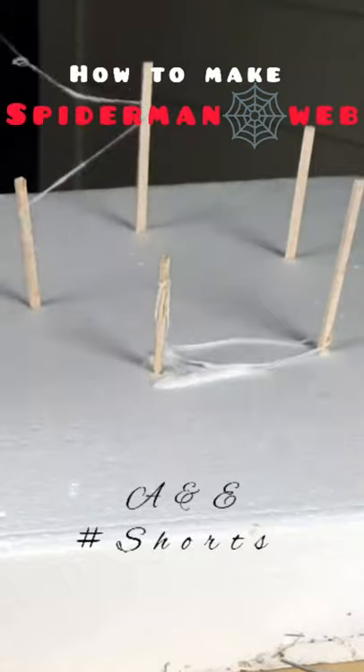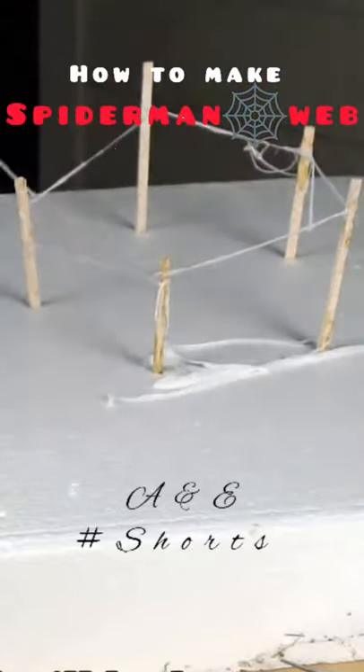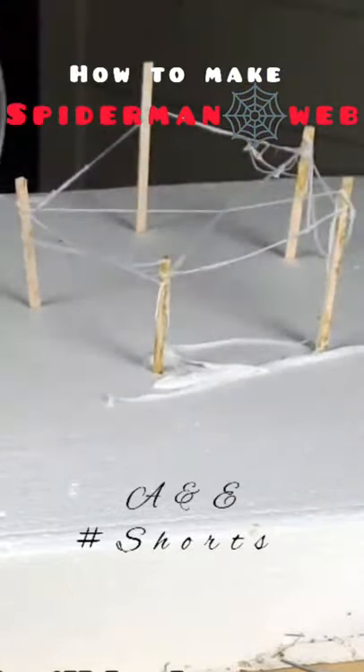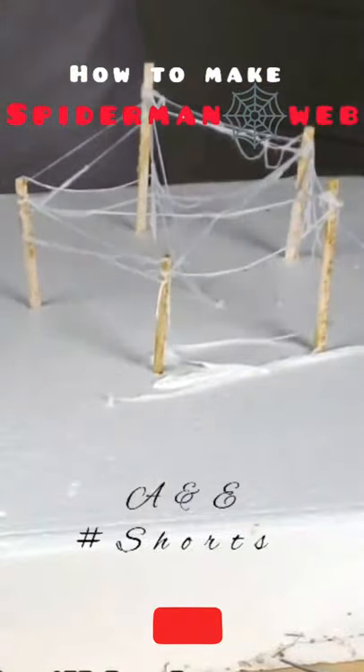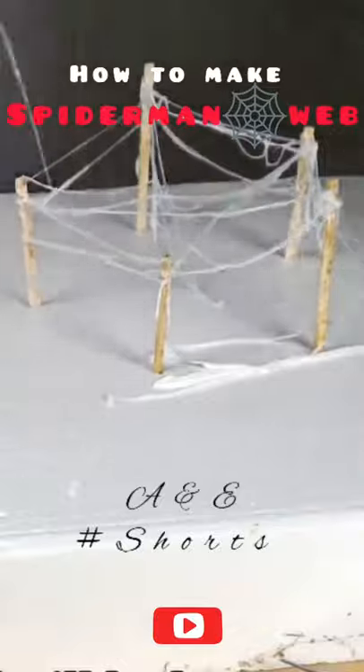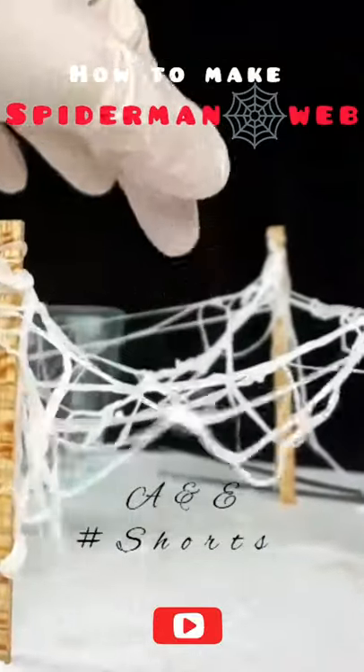So what this material actually is is nylon, so it's actually pretty strong too. You could make a rope out of it. So there's my finished product.